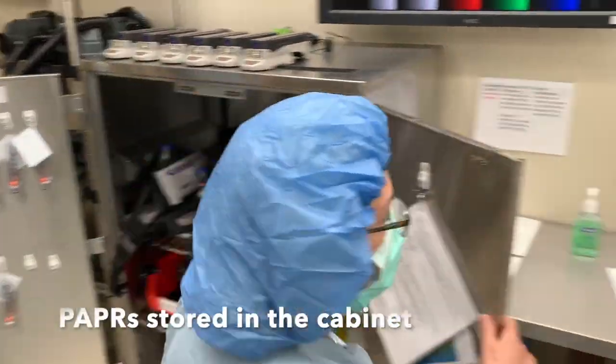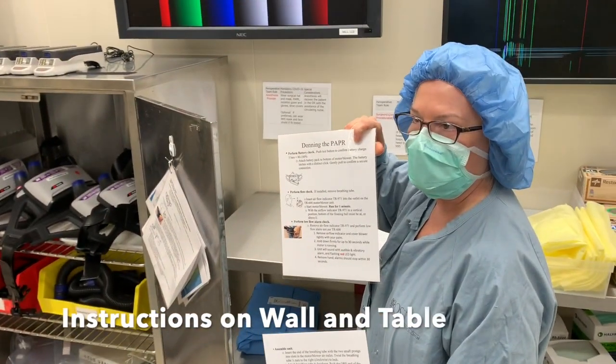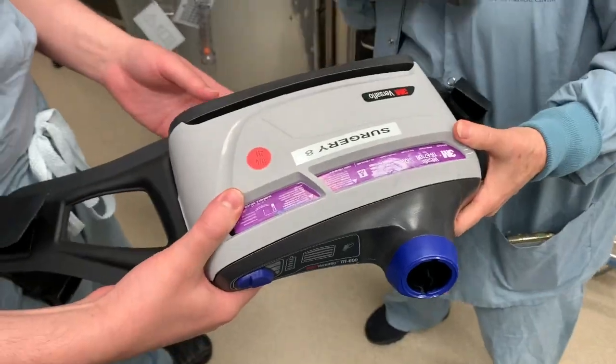We have the PAPRs stored in a cabinet in the ante room, which is a room adjacent to the OR. The instructions are on the wall and in the table. The first thing you would do is check the battery to make sure there are five bars.